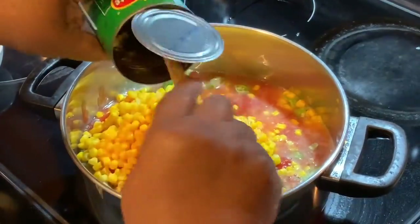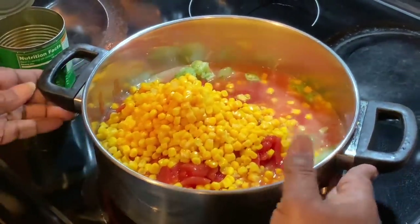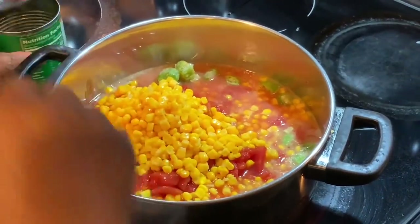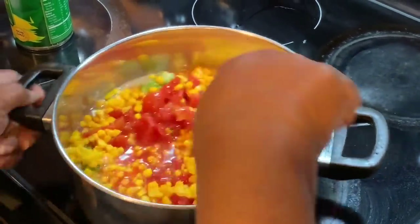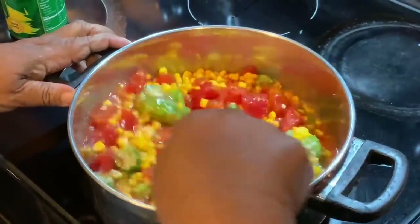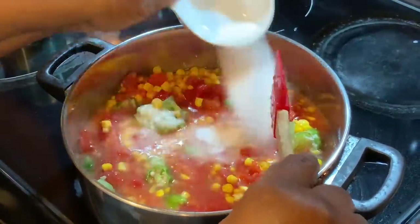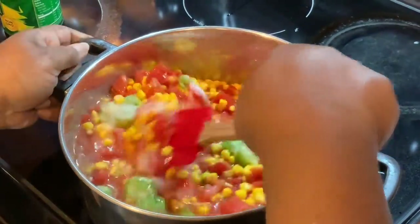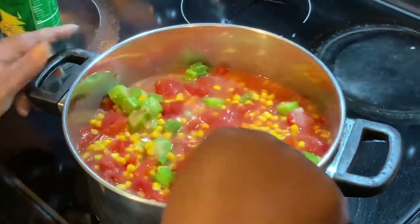If you want to increase or decrease the amounts, that's totally up to you and how many people are going to eat it. Drop me a little note in the comments and let me know if you've had this before, if your mom served it, or if it's something that you cook now. I like mine to be done with a little bit of sweetness, so I'm going to add roughly about two tablespoons of sugar.